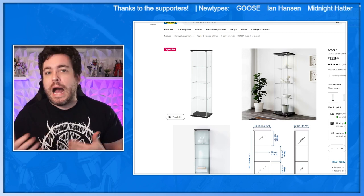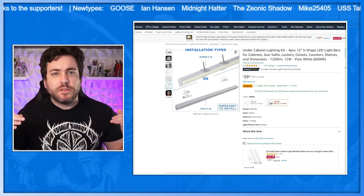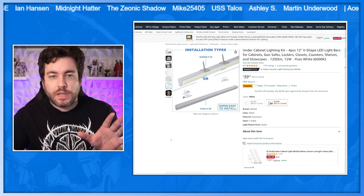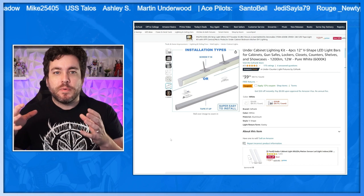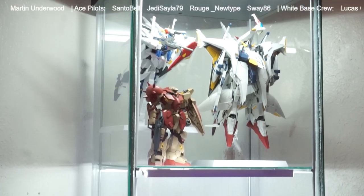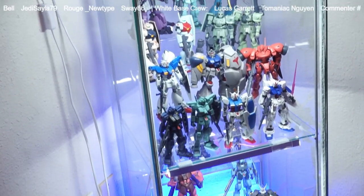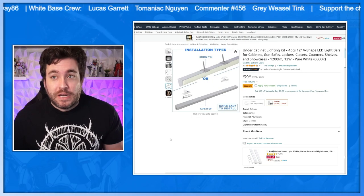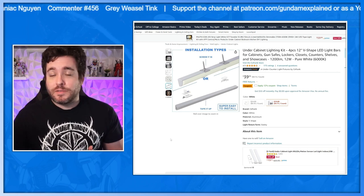So for lighting, I originally bought a kind of rectangular flat LED strip, but this one here — links for everything in the description — it has a curve to it, like a quarter circle. I think that does a better job of casting the light in the correct areas to get a full view of everything, and it looks fantastic. At $39, after my old lights broke, I wanted to make sure whatever I got next would last. And not only did it last, but it looks great.